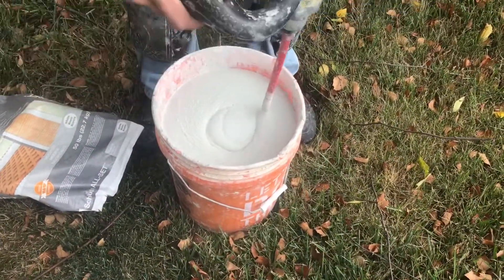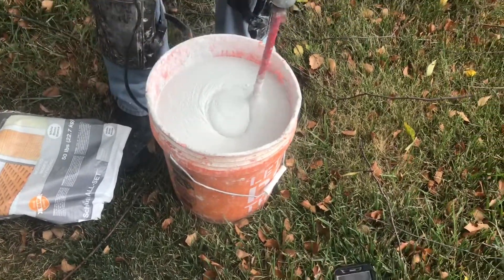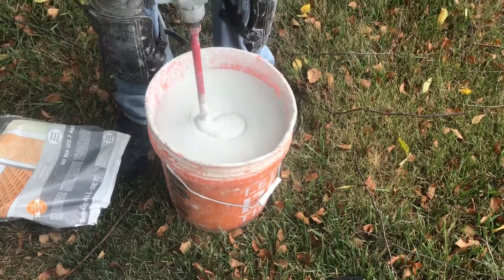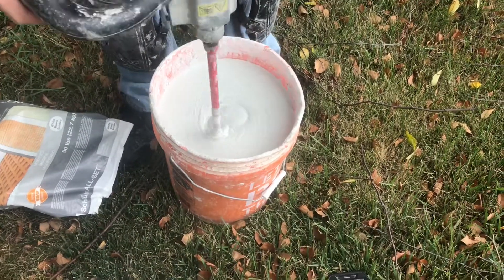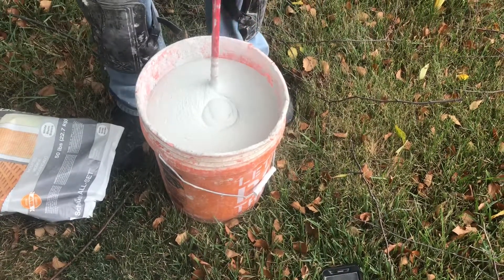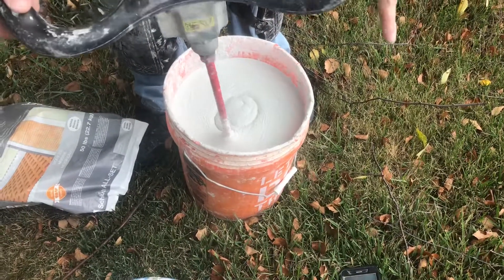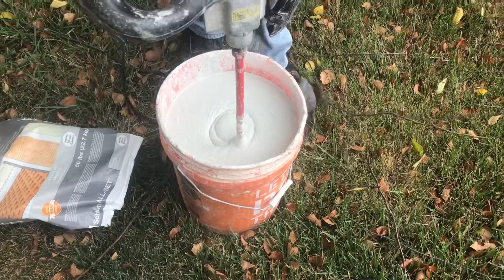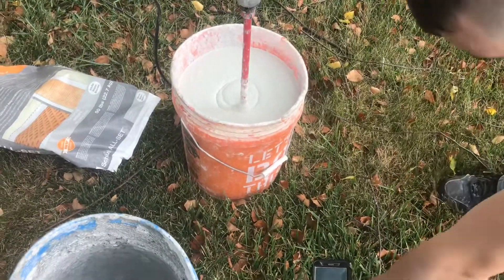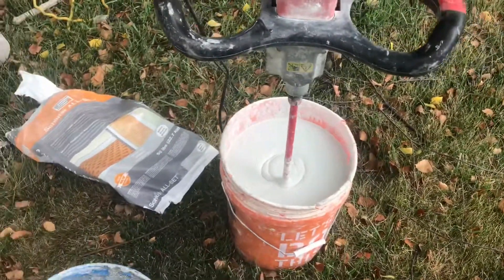We're getting close to the end of our five minutes. We have an alarm set so it'll go off here in a couple seconds, and then we know we've mixed the mortar for a full five minutes. So there it is — our five-minute mix is up. Now we're going to set our alarm again for a ten-minute slake time and the mortar will just sit out here.